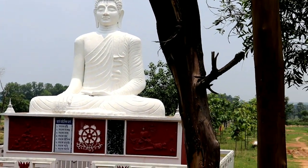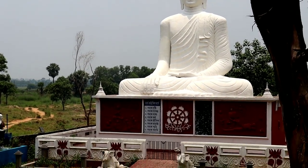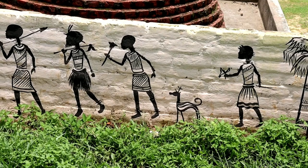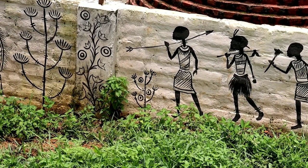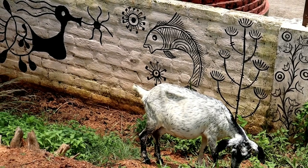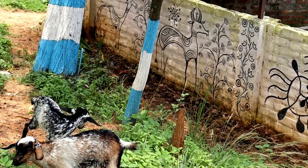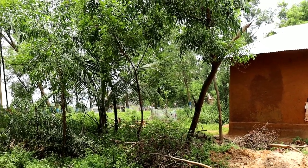This is the way to my garden, and this is a Buddha temple — it's 34 feet in height, just beside my little garden. It's a tribal village, and these are the paintings by tribal folk. This is a mud house of tribal people.